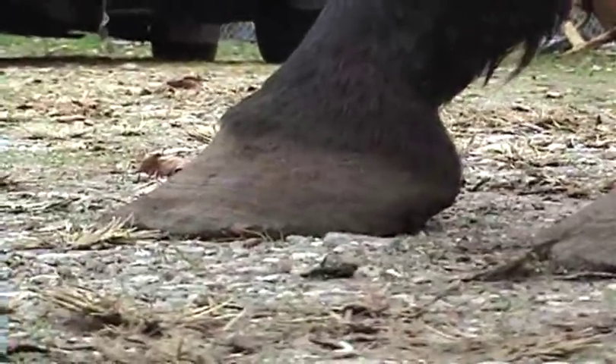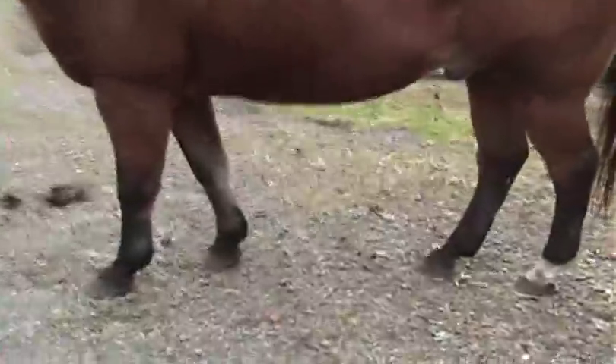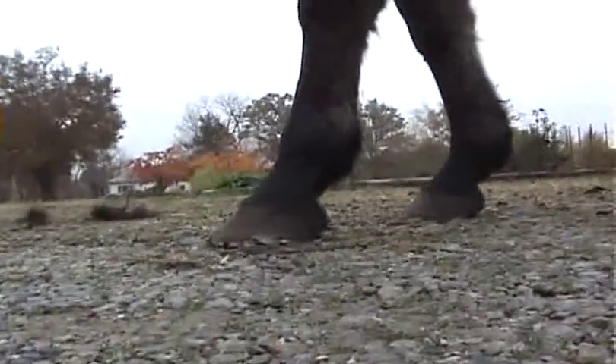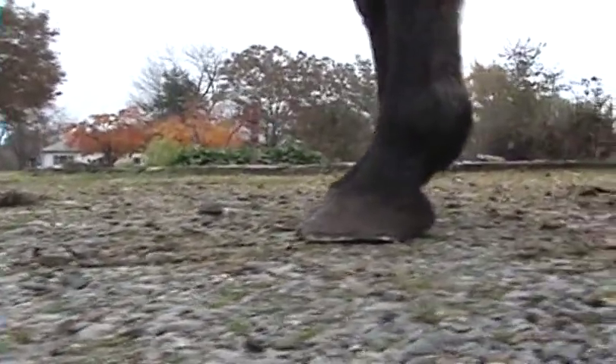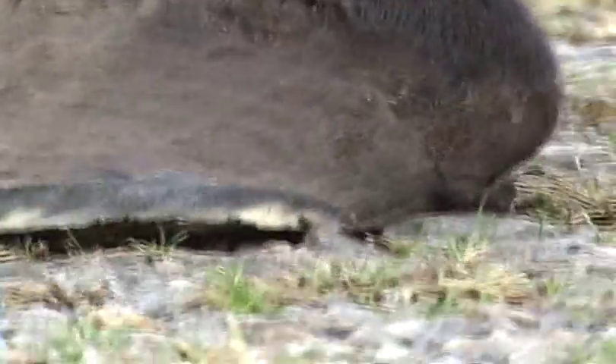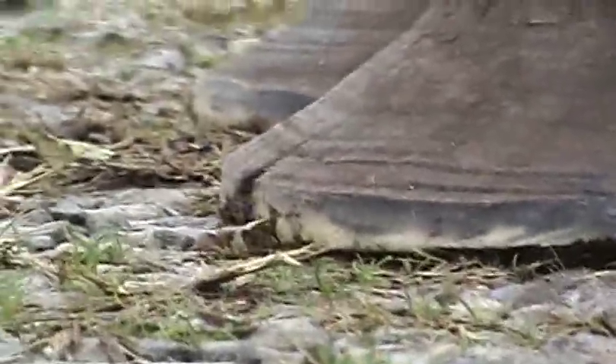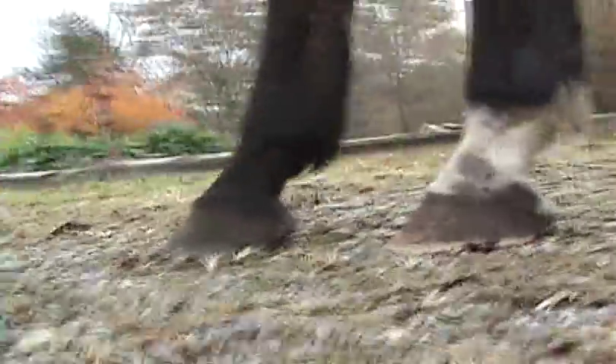One thing I do like here is that his coronary bands have a real nice angle to them. We're done with this — did the same thing I showed you in the other videos, which is take all leverage off that toe. I haven't rasped the upper hoof wall and I didn't scoop the quarters. I just rasped on the sides and it naturally kind of scoops itself. Taking all the leverage off them toes will help those toes grow down.